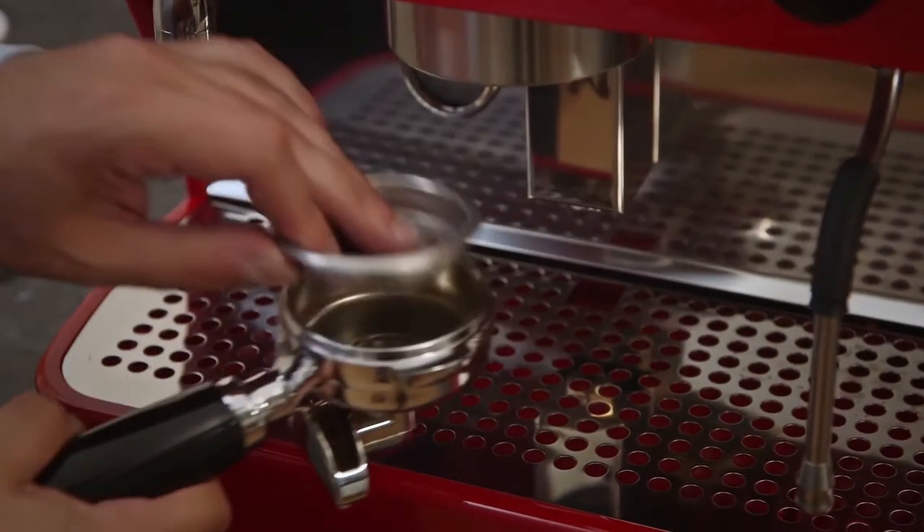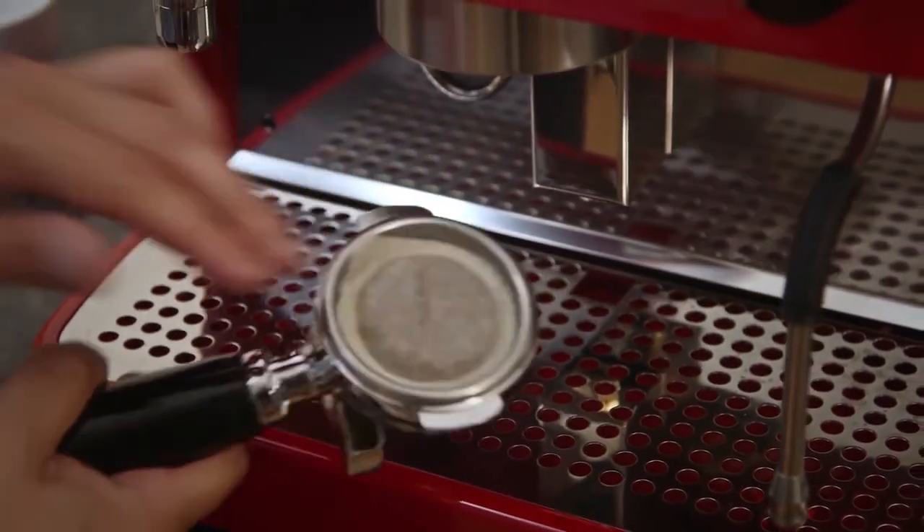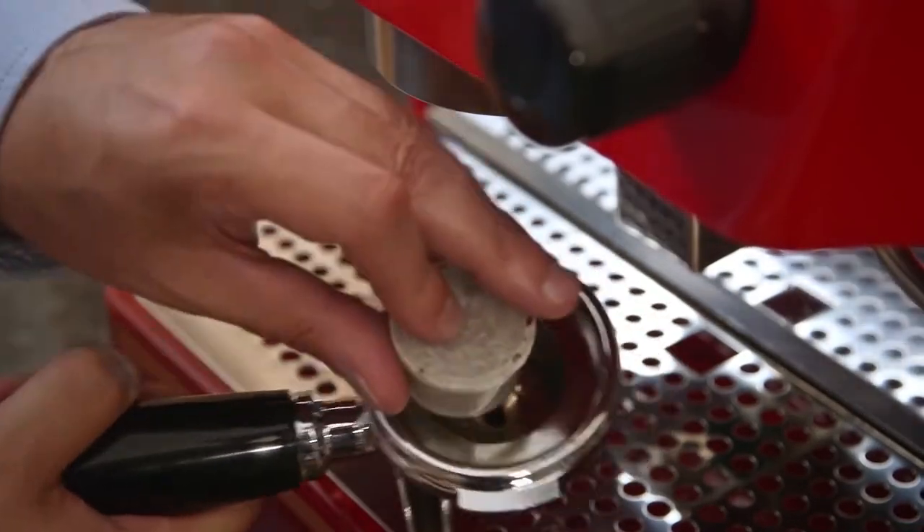The Ruby Pro offers outstanding flexibility, as pods, capsules or ground coffee can be served on the same machine using different filter holders.